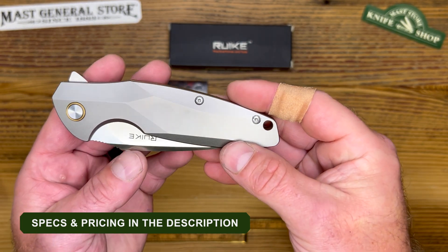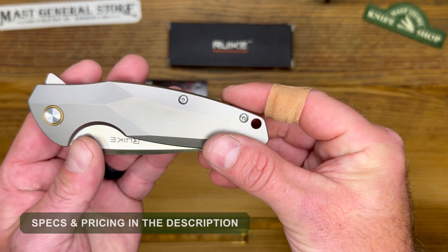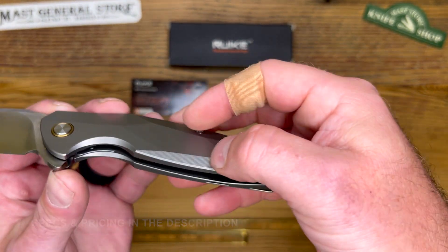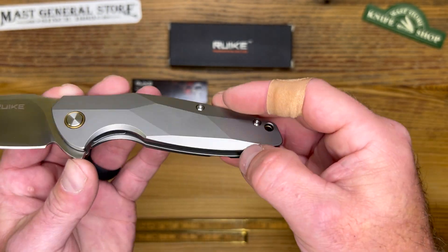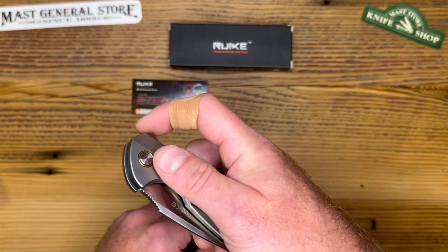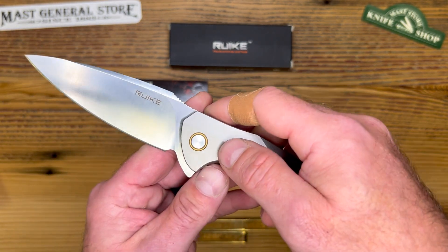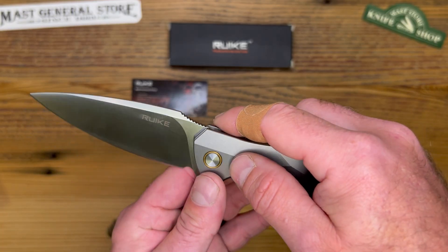It has milled scales — or skeletonized basically — to reduce the weight. You can see how they removed a lot of that material, and you can see a little bit of milling in there as well. It's TC4 titanium to be exact on the handle, and that's what makes it so light. We've got a deep carry stainless steel clip, and the blade is a modified drop point with a plain flat grind.